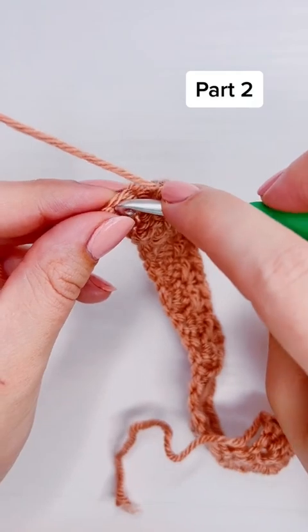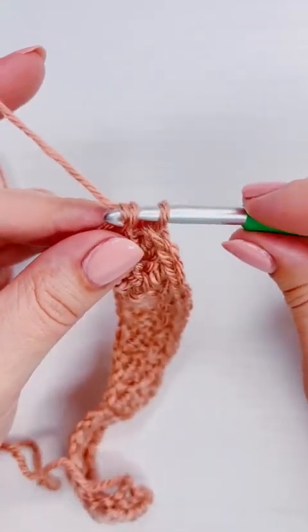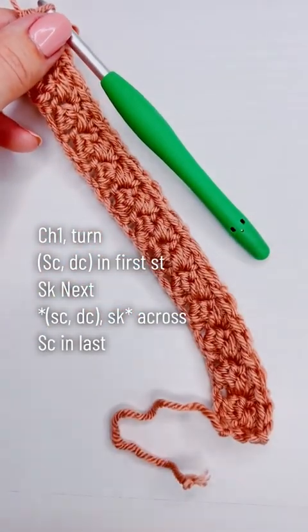Here I'm just adding a single crochet into the very last stitch. You do not have to worry about working into the turning chain itself. I'll see you next time.